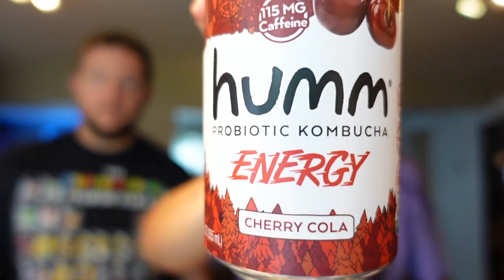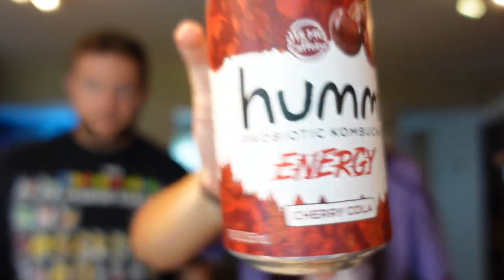The other drink we got to try is two points — this is Hum Probiotic Kombucha, Energy. It's supposed to be cherry cola flavored, with 35 calories for the can, eight grams of sugar, and 115 milligrams of caffeine because it's the energy one. But this was the flavor we wanted to try, so let's go ahead.